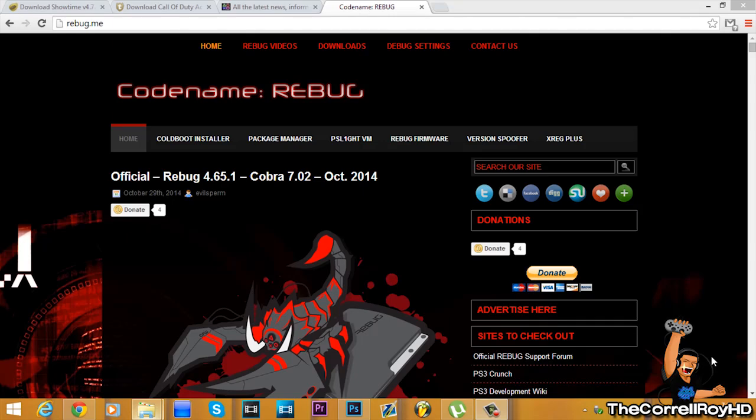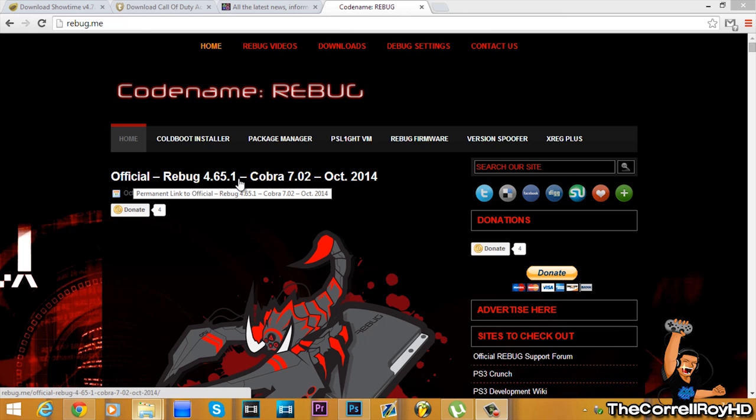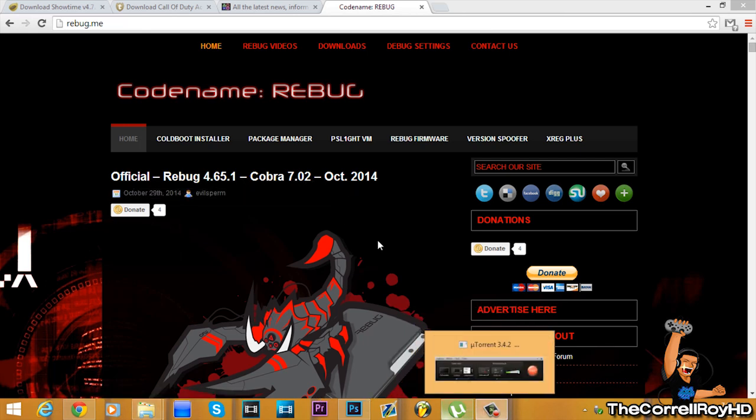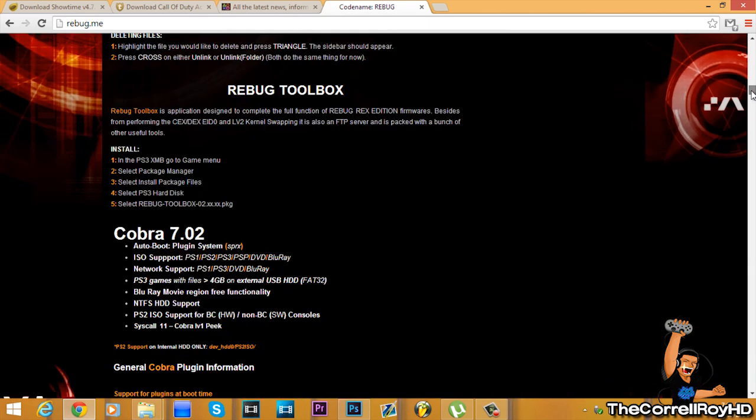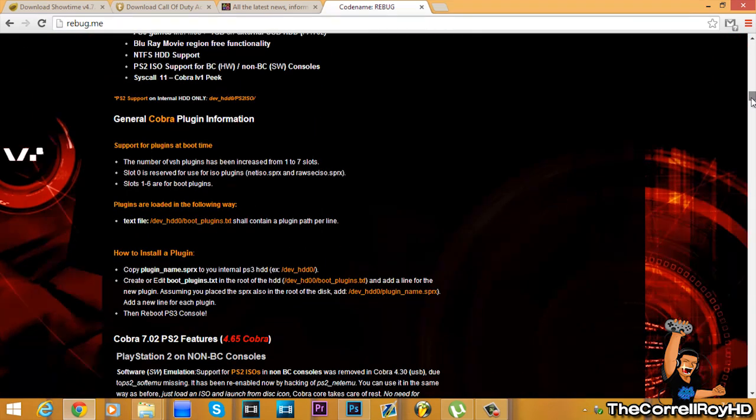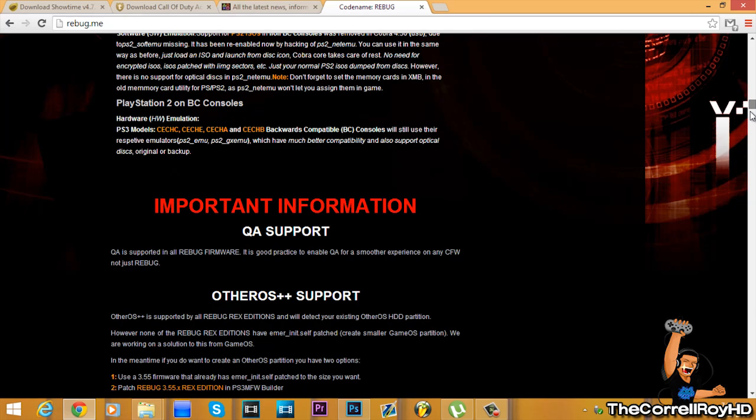Hello everyone, this is CoreloraHD bringing you a tutorial on installing REBUGS' newly released official 4.65.1 Cobra 7.02 Custom Firmware. This one has new latest details and you have to go on their actual site to download it, which will be in the link in the description.